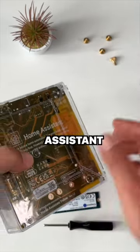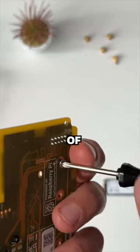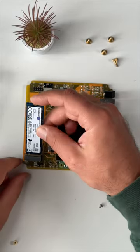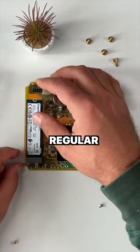To expand the storage of your Home Assistant Yellow, remove the back cover and unscrew the screw of the M.2 SSD drive holder. Insert your M.2 SSD NVMe drive into the socket. Make sure that your drive is really NVMe and not a regular SSD.